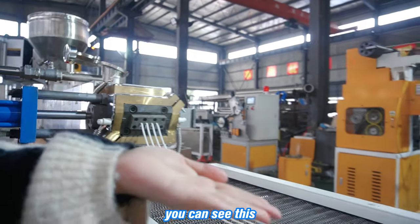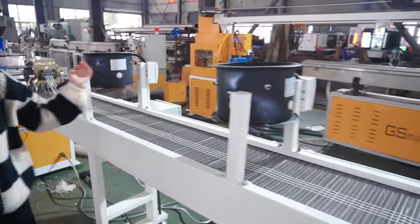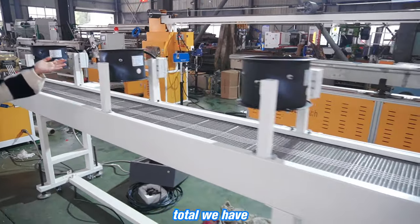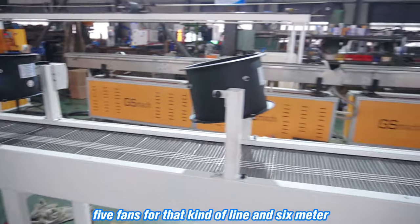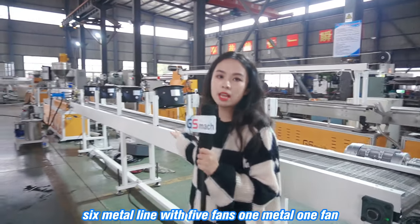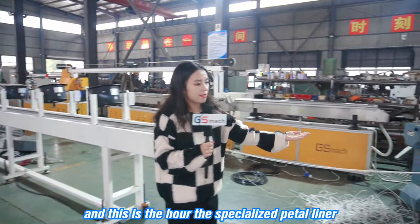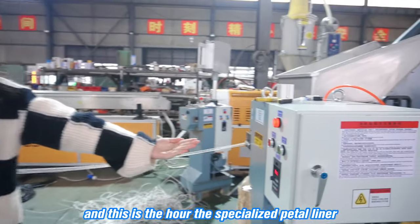You can see this is the noodle die and this is the air fan. In total we have five fans for this kind of line — a six meter line with five fans, roughly one fan per meter. And this is our specialized catalyzer.